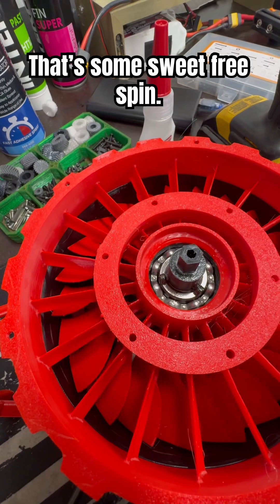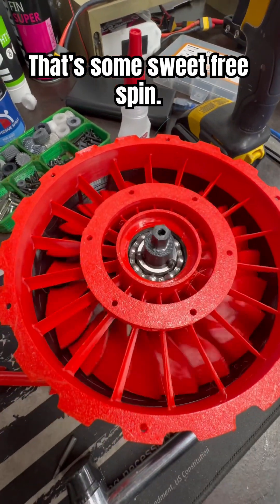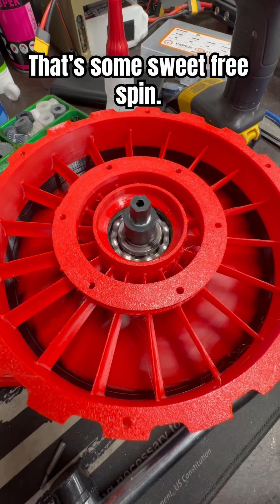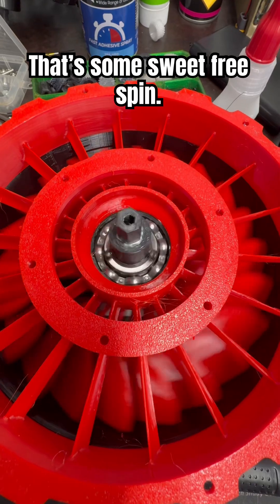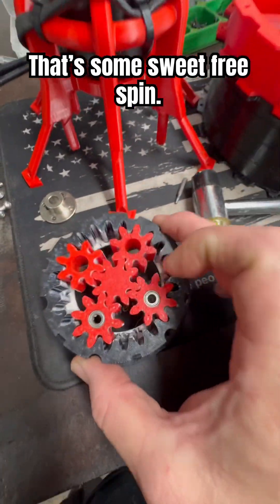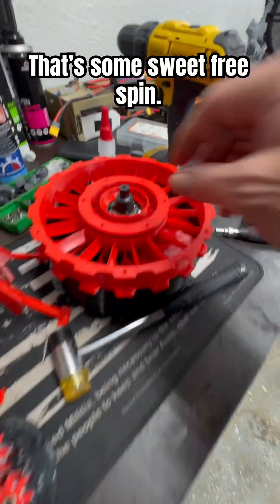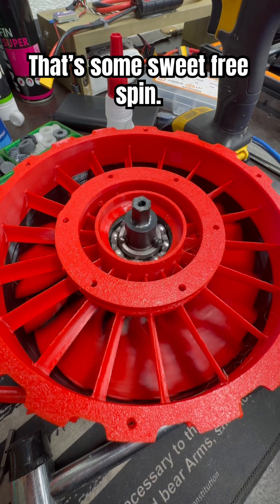Look at that — across the ears. That's what I'm talking about. And this gearbox and that motor — this is gonna be nice. That is just like silk.